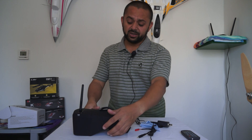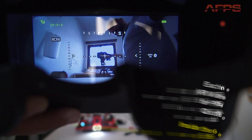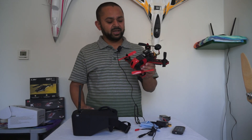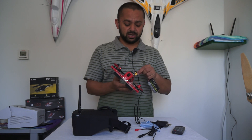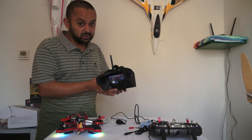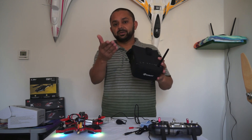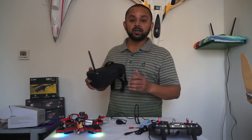Let me show you what it looks like inside the goggles. I'll pick up my eShin Blade 180 small quadcopter — it has an OSD. Inside is a very clear picture, though this camera isn't doing it full justice. In real life when you put the goggles on, things look much better than what you're seeing through the camera, but I wanted to give you an idea of how clearly the goggles display everything inside.